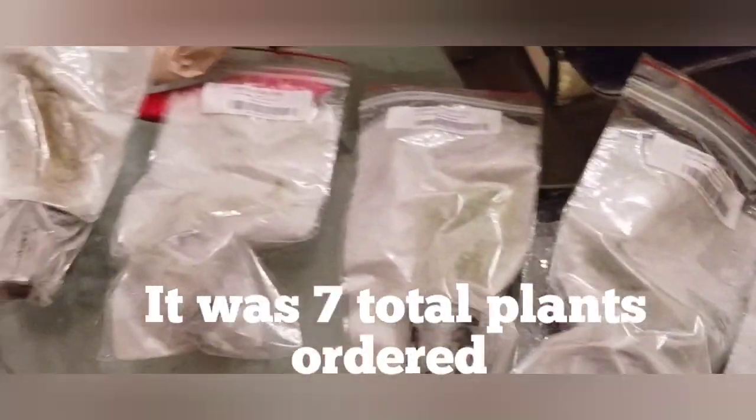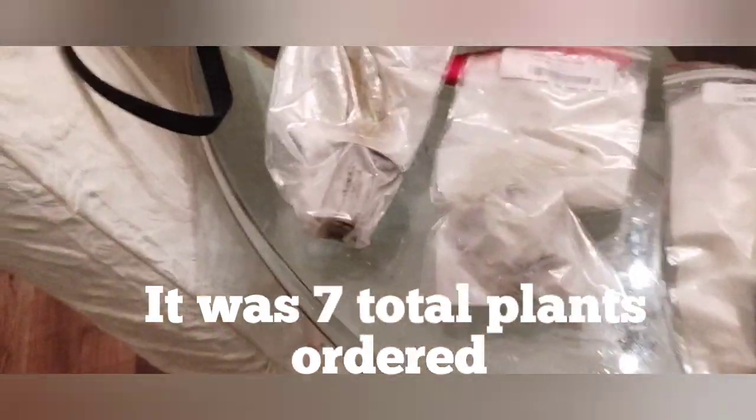They're all individually wrapped, so we'll see what's in here. There were a bunch of them — six total. I'm going to undo the top here and remove that.